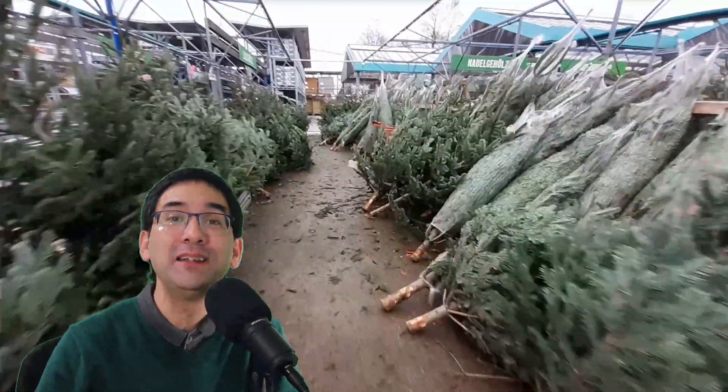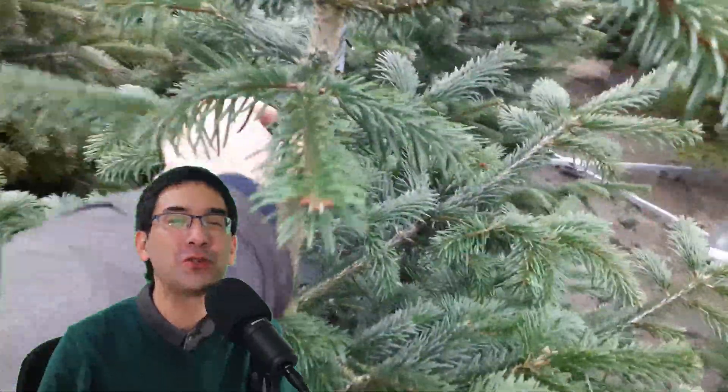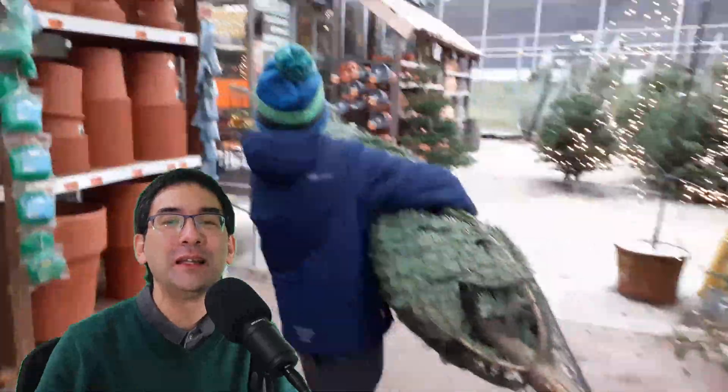This tree was discovered by Alexander von Nordmann back in the 19th century in the Caucasus region. It's a very popular Christmas tree because it doesn't lose its needles when the tree becomes dry. But of course my interests were entirely related to microscopy.